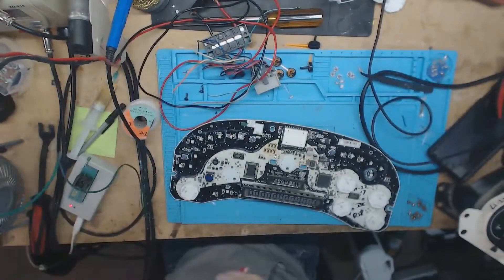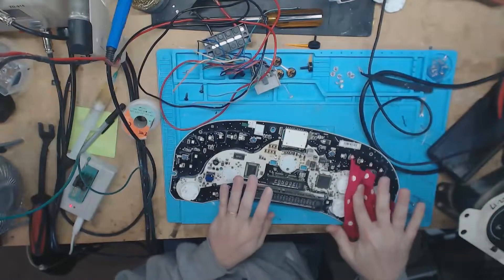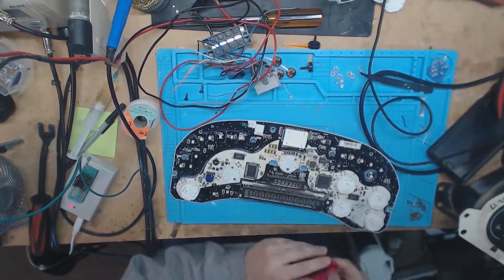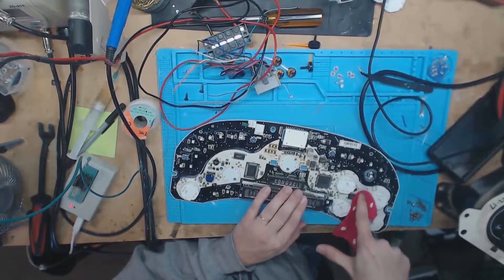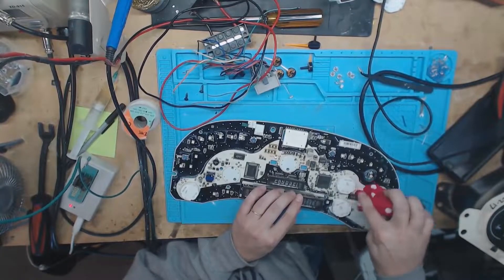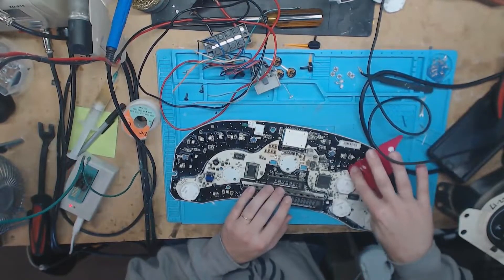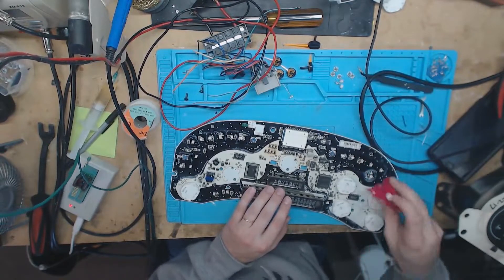Let's take care of this important step of erasing Ron's name off of here — wouldn't want anybody to confuse his work with mine. So we'll just take that right off the board. This wax, alcohol doesn't want to take it off, but it scrapes right off. I don't know what that is.